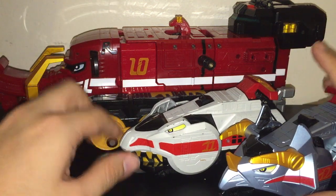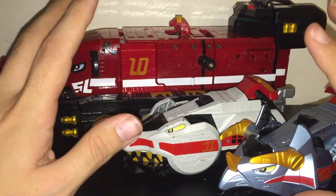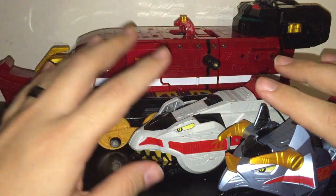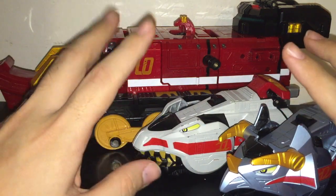Sup, ChaosN72 here for the final GoWonger Chaos Toy Review. Sorry, I'm doing this all in a row because G12 is massive.